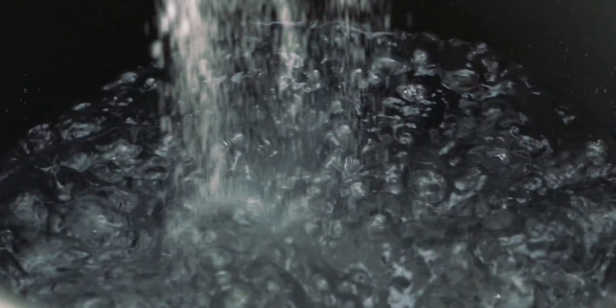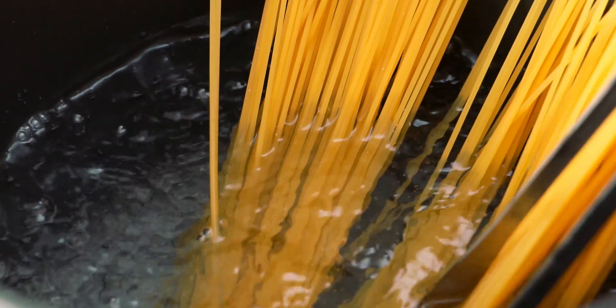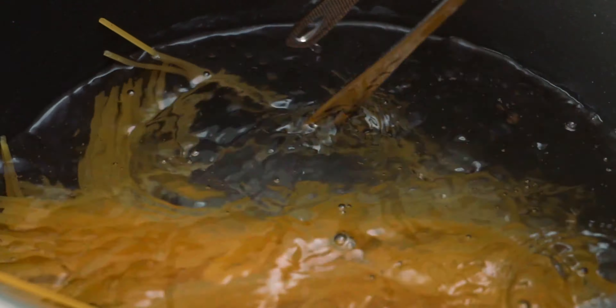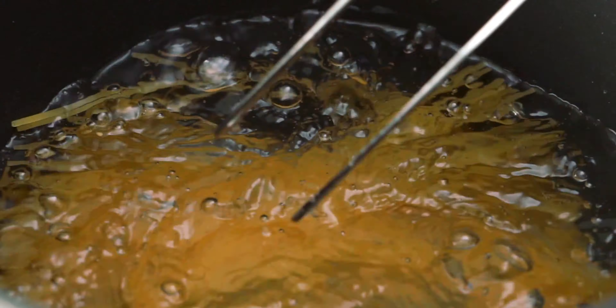Your water should be boiling by now, so let's salt it. I usually add about a tablespoon of table salt for every gallon of water. When the salt has dissolved, add the spaghetti to the water and get it submerged. We're going to boil this for about three minutes less than what the package directions say, because we want to finish the pasta in our sauce.